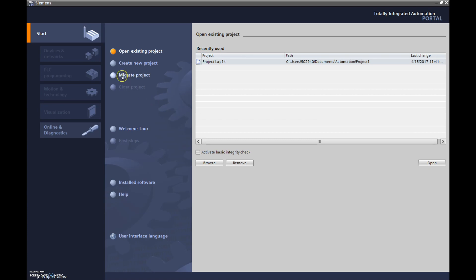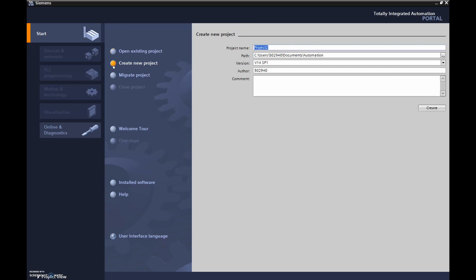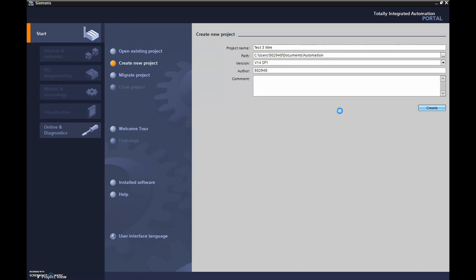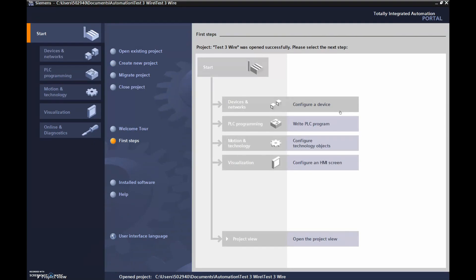The next thing we're going to do is create a new project. Click on that, then name it — we'll call this 'test three wire' — and hit Create. You can also see where it's saving this program, so you can take a screenshot and write down exactly where each of your programs is saved.